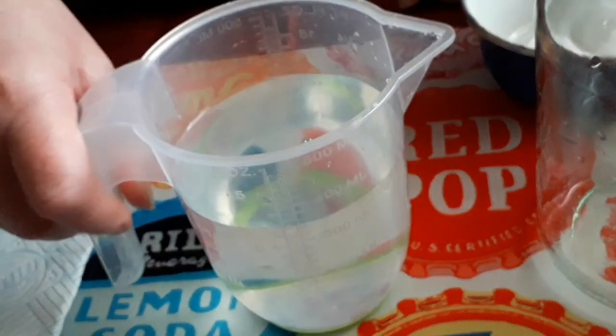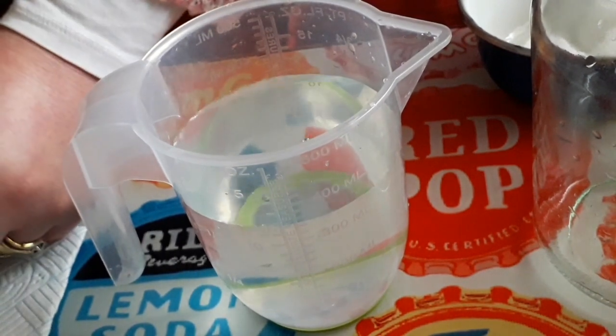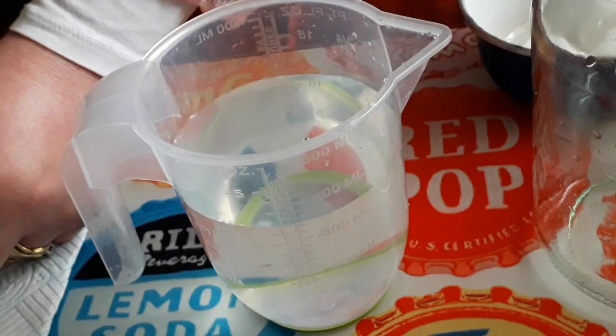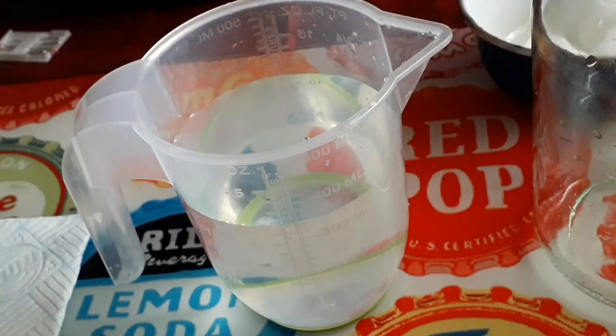I'm going to take my water and add a little bit of blue food colouring. This is not essential to the experiment so don't worry if you haven't got any food colouring, it won't really make a difference.